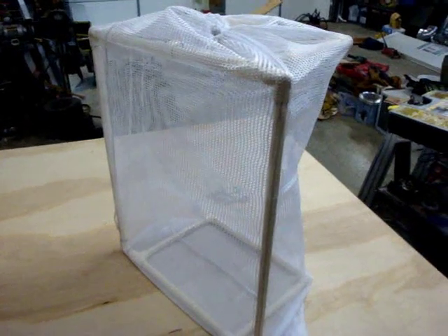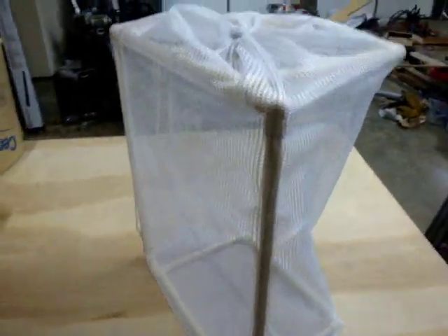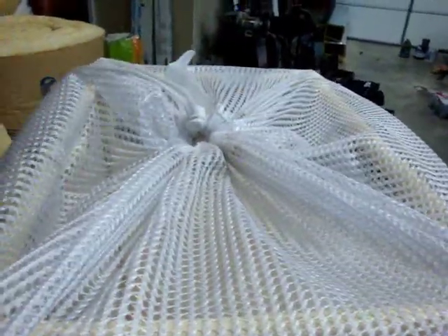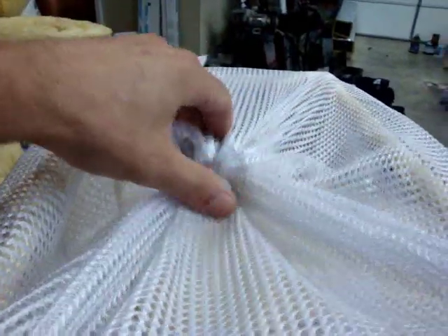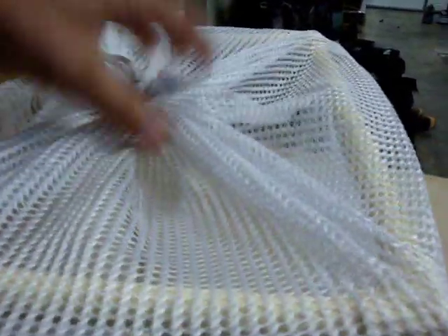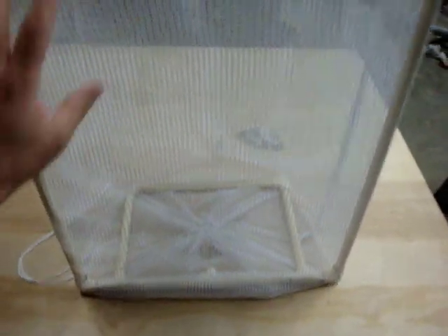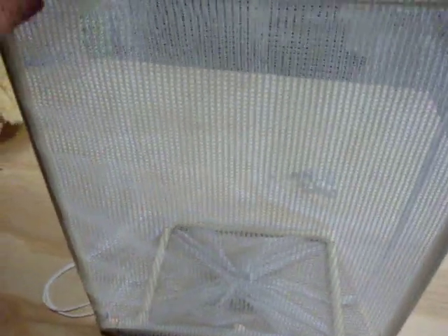Okay, now I've got it inside the laundry bag. What I've done is this is actually the bottom, and I've taken the draw cord and drawn that up. It's going to be upside down so that you can open this up and let the brass out. So it'll be sitting like this, and this will be the side that should catch the brass hopefully. Now I need to cut this netting away so that it's open to the inside.